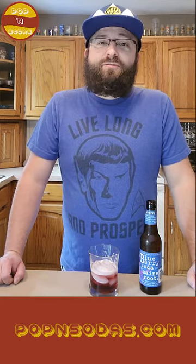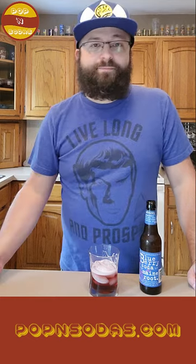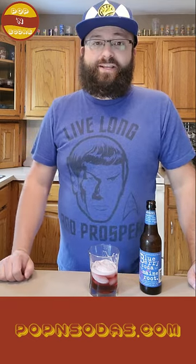Definitely a 10 out of 10. I love this, this is really, really good. If you like blueberry or you're looking for a fruity soda that isn't just kind of over-the-top sweet, this is definitely it for you right here.